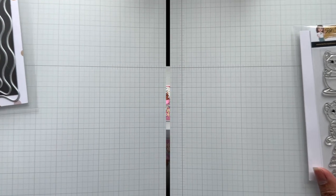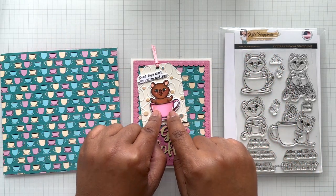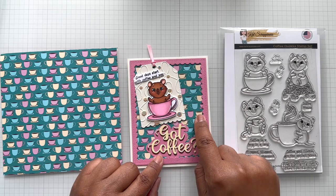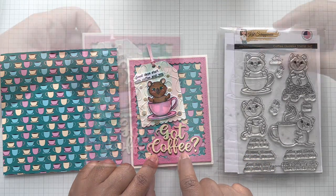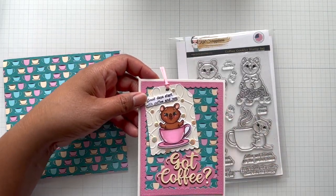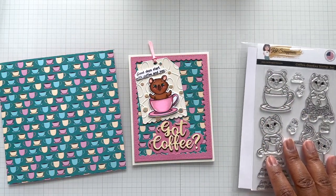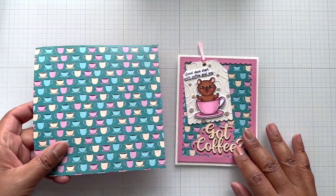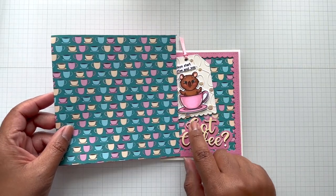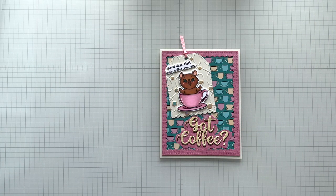Here is my next example — another A2 card. I have my little Quokka in a cup, and I matched it back to that cup. I wanted yellow for the sentiment, which is shadowed on top of brown. My little Quokka is cut out with the coordinating die; the sentiment is 'Good Days Start with Coffee and You,' and she's sitting on Kat's amazing tag. The pattern paper in the background matches the card — I was doing matchy-matchy, but there is still contrast with the off-white cream colorway.